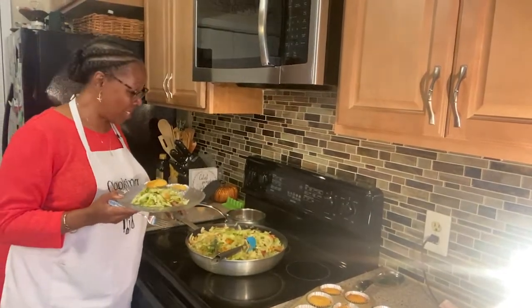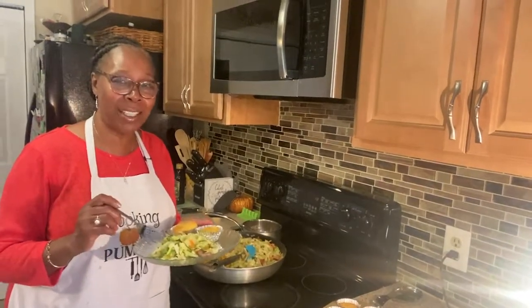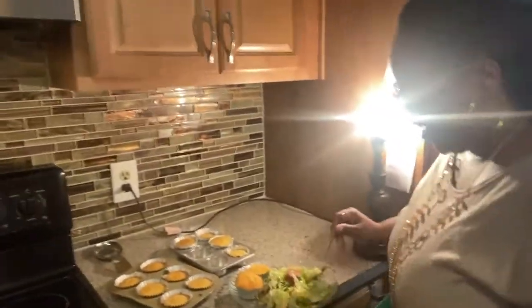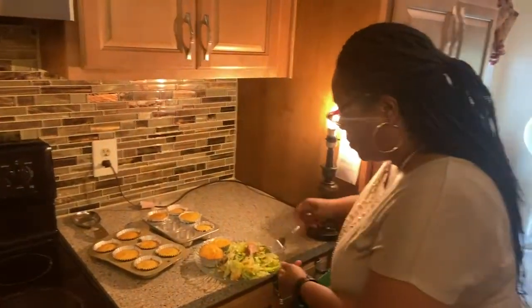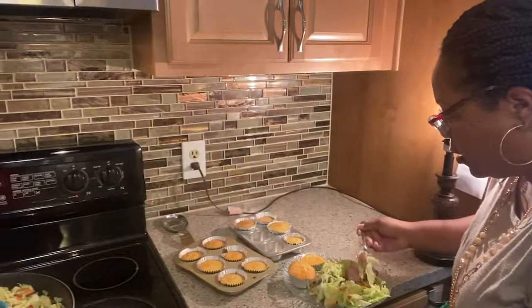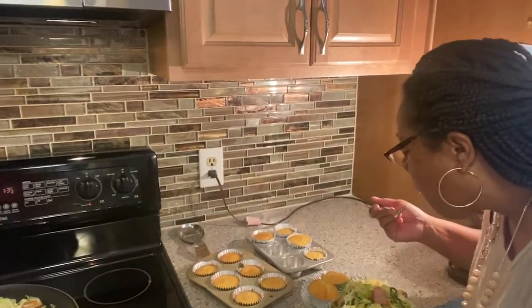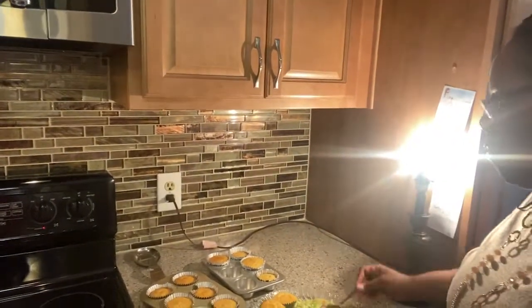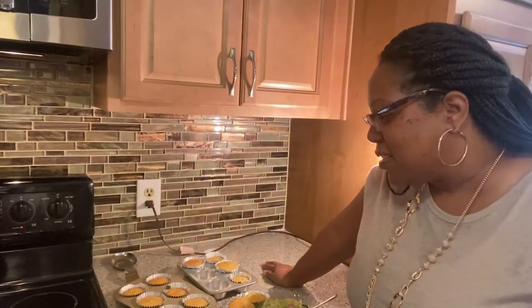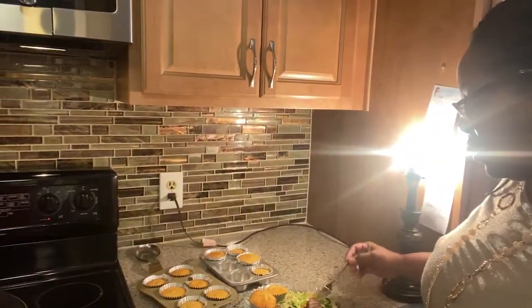Y'all want me to taste it? I have tasters today. Angie's going to taste this one. You want some hot sauce? Nope. Angie's trying it today. Need some more salt? Mm-mm. Oh God, I feel it in my spirit. Just like that — and no bacon! No bacon, and I love bacon. This is delicious. Wonderful. Man, you better come get some!